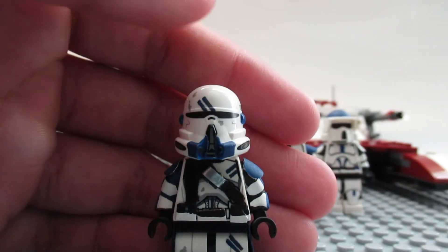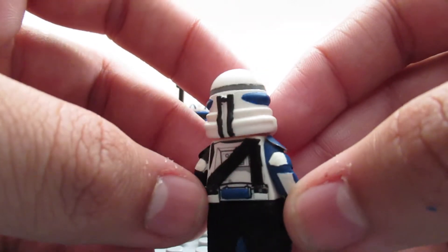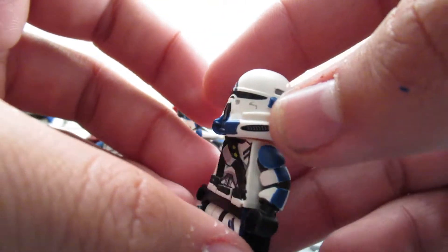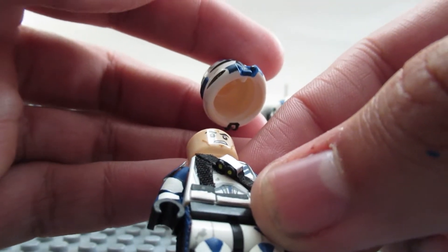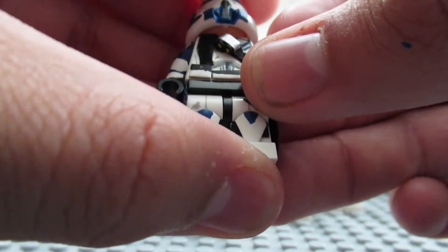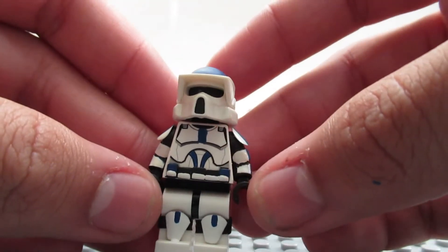It's basically a standard airborne trooper, nothing too special — just painted in blue fabric, all blue. He uses the Episode 3 clone head, not the Clone Wars head. I put two little ammo pieces on each side, which give it kind of a shell-type look. You might not be able to see them clearly on camera, but they're yellow on each side, which is really cool.